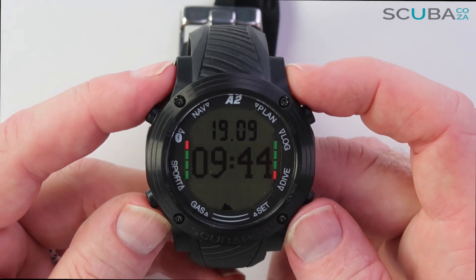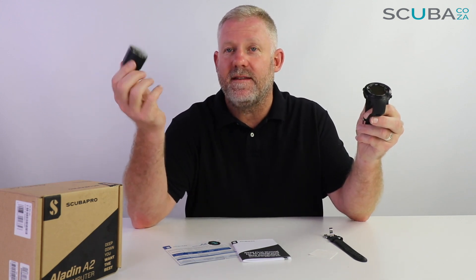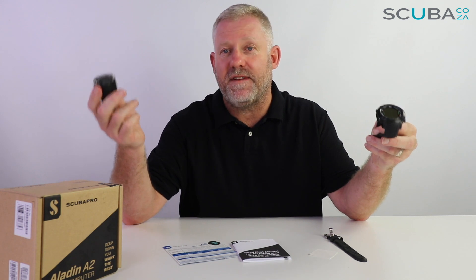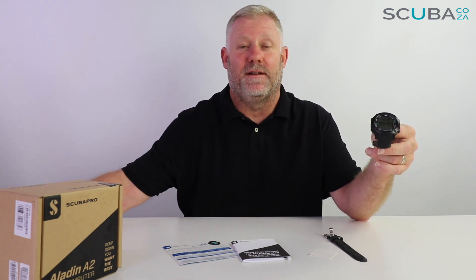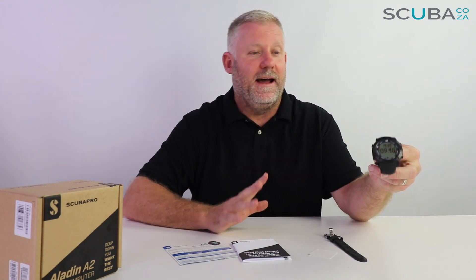Overall, the Scuba Pro A2 is super easy to set up and navigate. It's a great all-rounder for recreational divers as well as serious divers doing tech and rebreather diving, side mount, apnea, and sport modes including a step counter. It comes with an extension strap, scratch protector guard, instruction manual, and quick guide. You can pair it with up to eight transmitters as well as the Scuba Pro heart rate monitor, enabling Scuba Pro's human factor diving to monitor heart rate and true air usage. We're super excited to see this unit in the water — I look forward to seeing you in the water really soon.